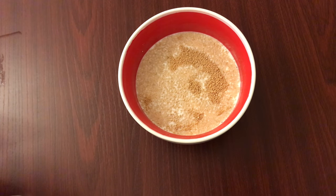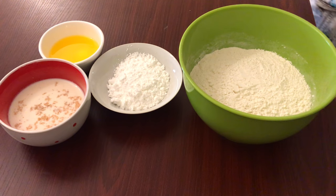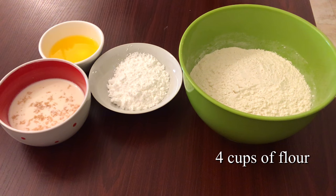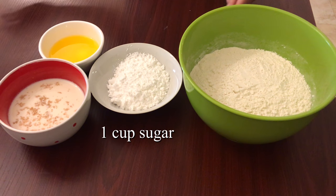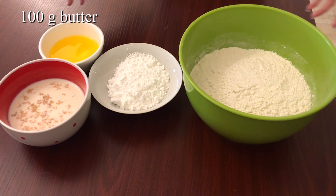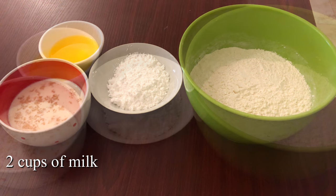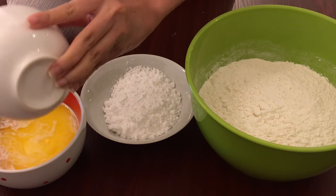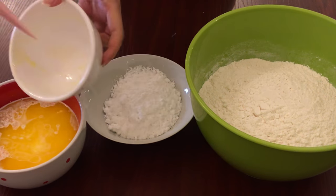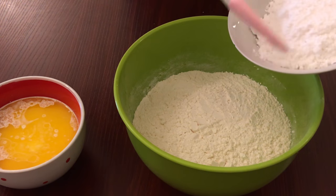While I'm letting it rise, I'm going to prepare the other ingredients. Here are the ingredients for the dough: I have four cups of flour, a cup of powdered sugar — you can also use white sugar — 100 grams of melted butter, and two cups of milk.